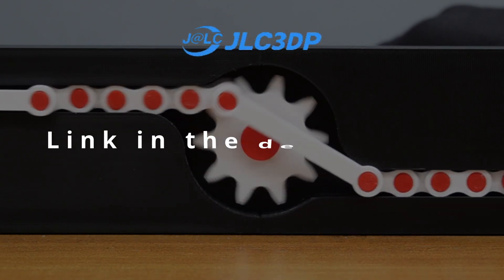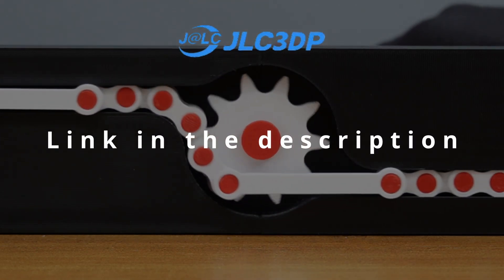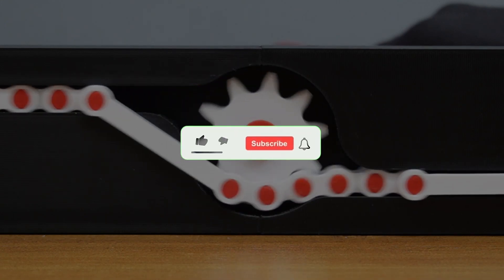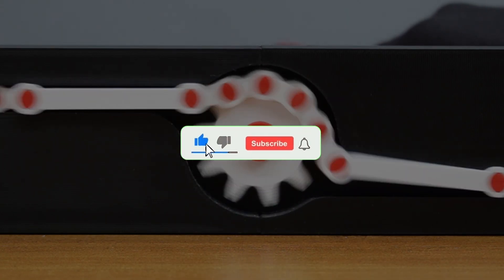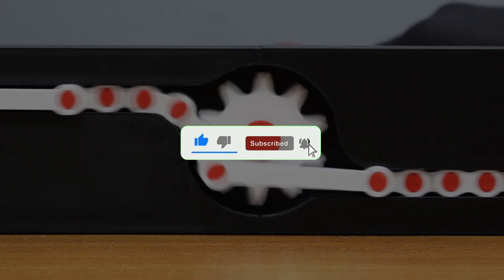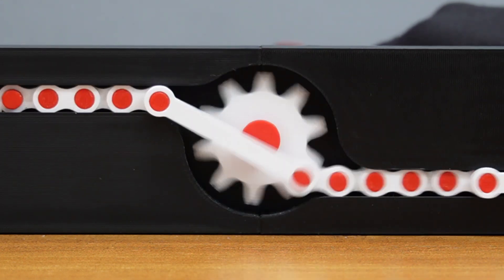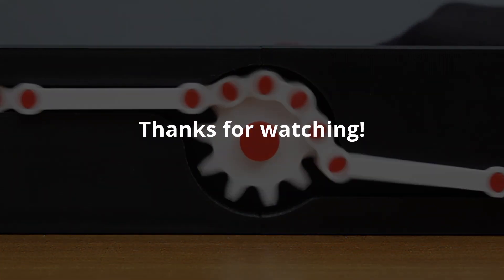I've added the link to JLC-3DP in the description if you'd like to get your parts printed just like I did. Don't forget to like, share, and subscribe if you enjoy mechanical innovations like this. Let me know in the comments what mechanism you'd like me to make next. Thanks for watching!